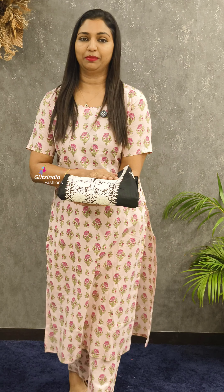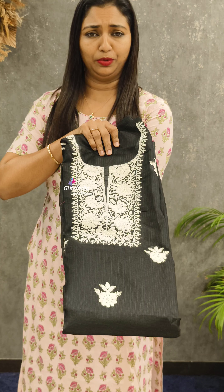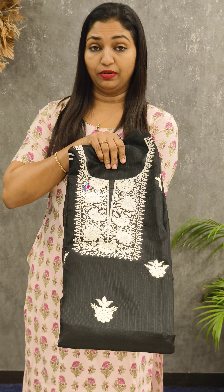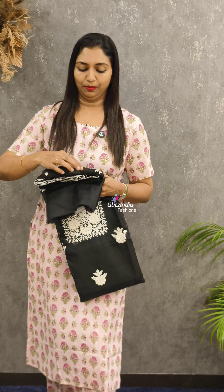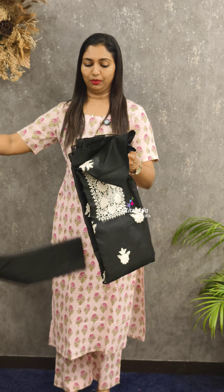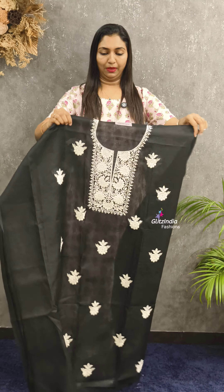This is a set of Noil Cotta fabric. This is a beautiful pattern. Black and white combination. You can use the bookings website at www.glitsindia.com. You can use the black and white combination.